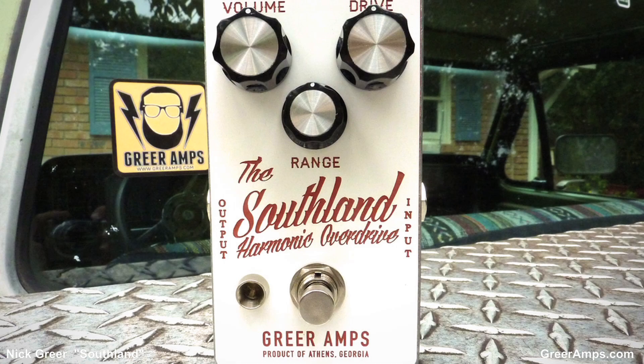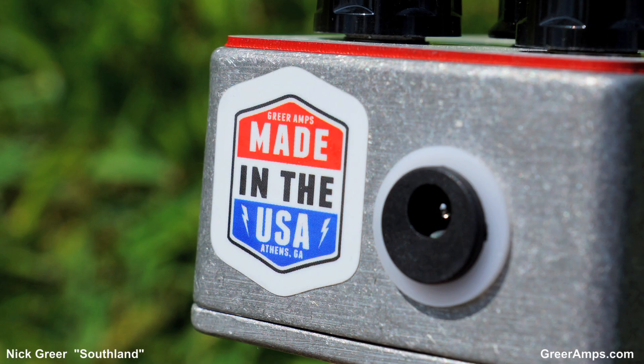This pedal's called the Southland. What's that saying underneath? It says Harmonic Overdrive, Greer Amps, product of Athens, Georgia. And here's what I like right here — Made in the USA by actual USA people. In fact, by Georgians, which I like a lot.